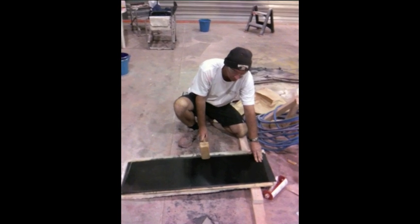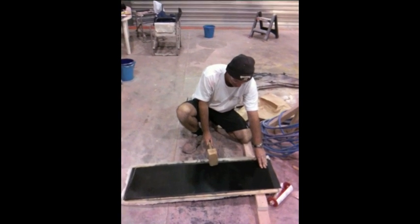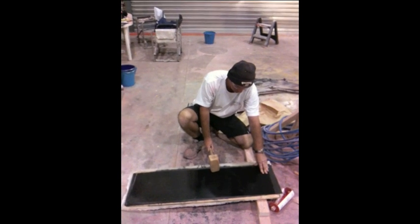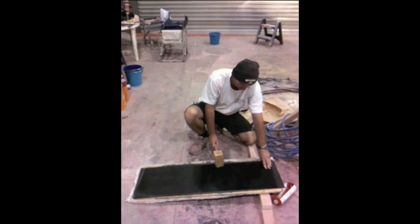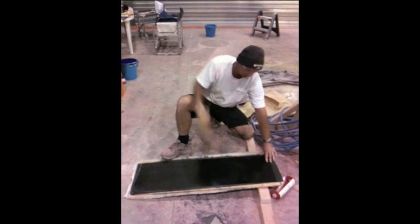Here's Kevi — he's one of our managers and he's got a big set of arms on him. He's about to bash the crap out of the panel. Give her a go, Kevi.